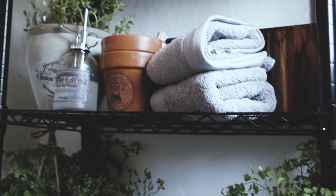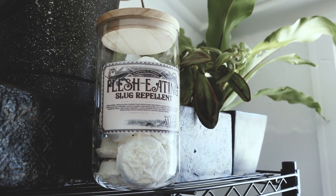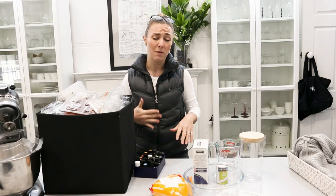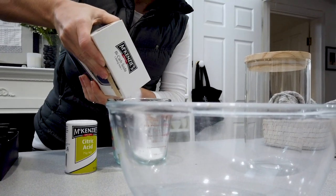Hi everyone! So finishing off some of the projects from the Herbology Bathroom Setup, I wanted to make some eco-friendly DIY toilet balms just for cleaning. I'm just trying to cut down on the amount of chemicals I'm using, and a lot of what I'm using for cleaning nowadays is bicarb soda and vinegar mixes.